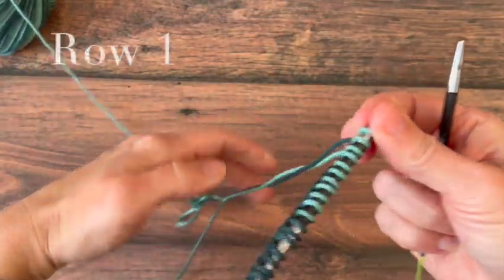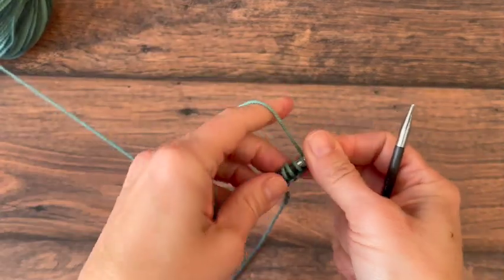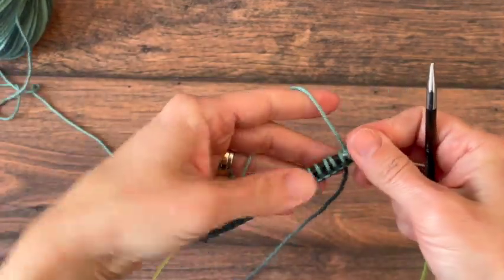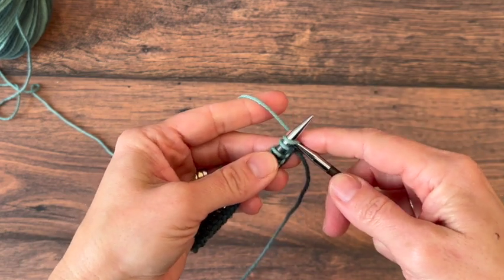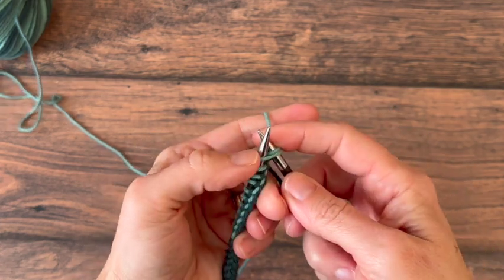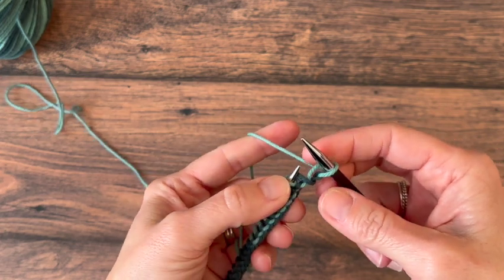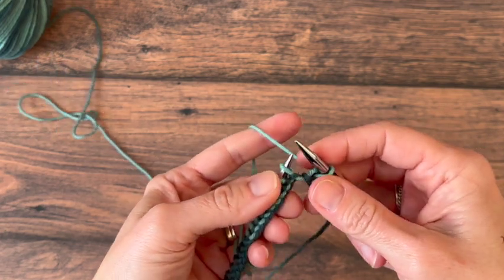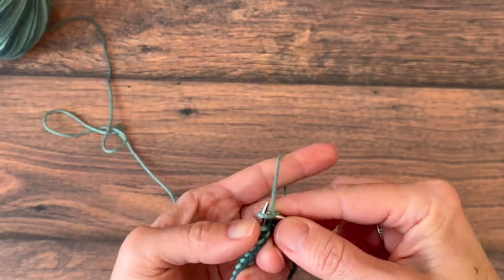Once you have cast on all of your stitches, we're going to turn so that our needle with our live stitches on it is in our left hand, and we're going to insert our needle into the first stitch. Yarn over, pull that loop through, and slide off your stitch, and we're just going to repeat that across the row.